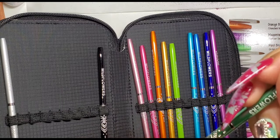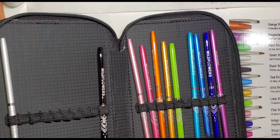Next up is the mint brush. They said that this is good for creating texture.